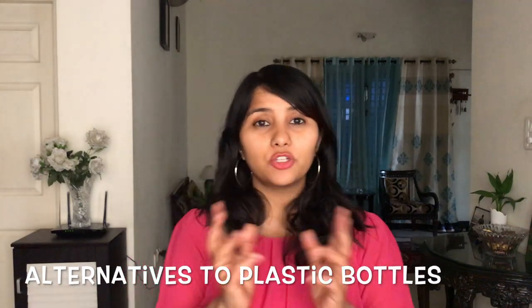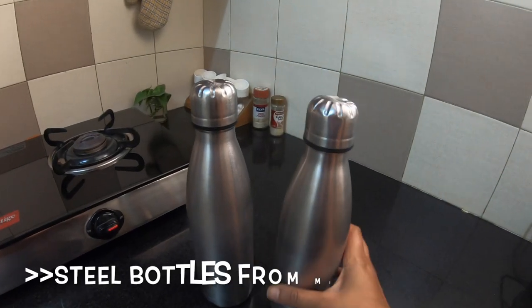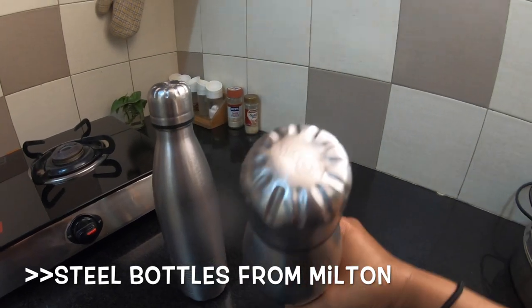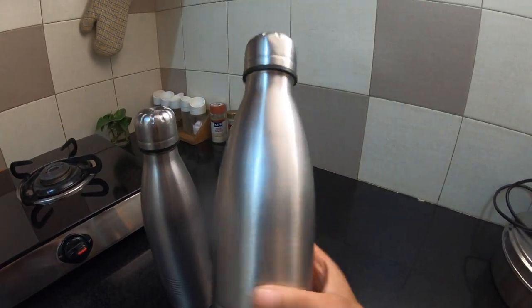So what are the alternatives? There are two alternatives I use now. The first is steel bottles. These steel bottles are from the brand Milton — they are pretty basic, nothing fancy, but they get the job done. They're sturdy and easy to clean, which are my two biggest criteria.